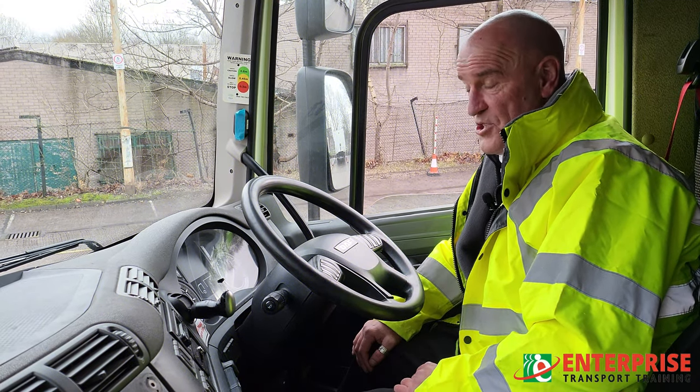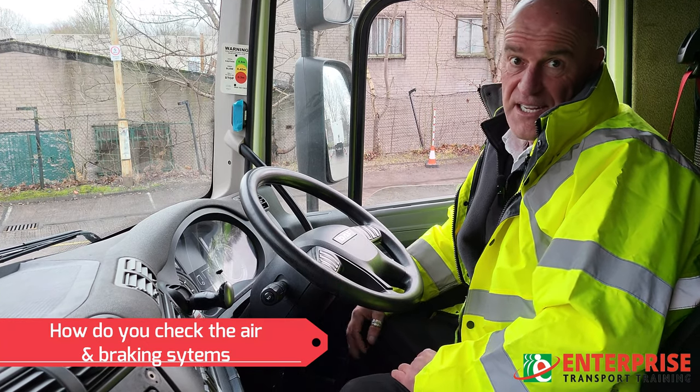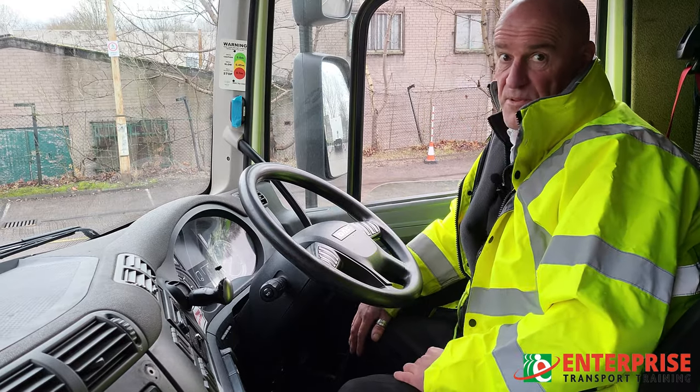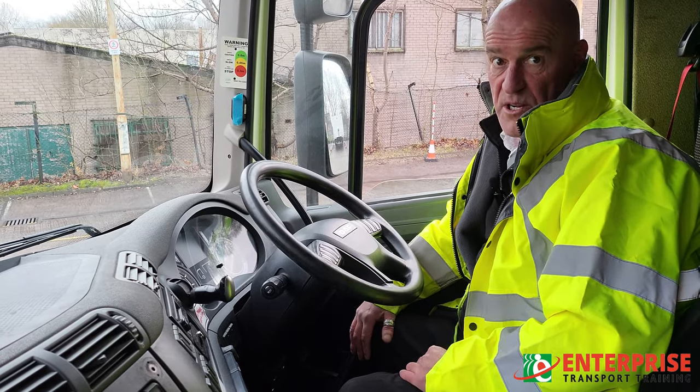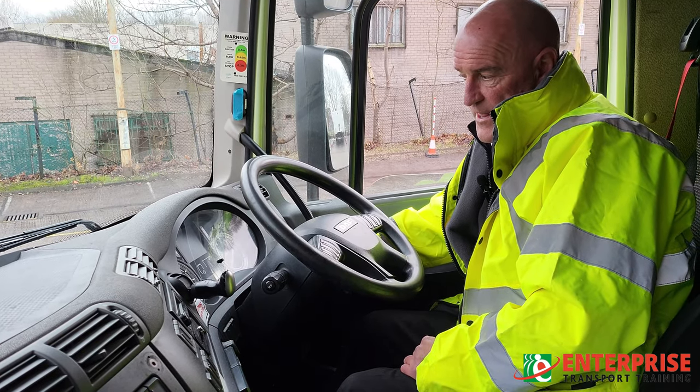What we're going to be doing now is checking for air leaks on the vehicle and checking the braking system. As you probably realize, we didn't get too much involved in it on the daily walk-around checks. I'm now going to explain to you how you would check the air system on the vehicle and what you need to be doing on a daily basis.